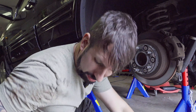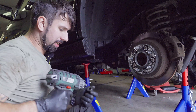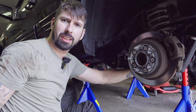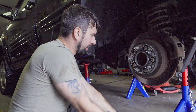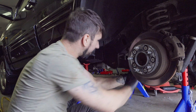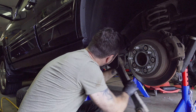Now we just need to get the bolt out. A good trick is to use your impact wrench, but I can't get it in here, so I'm going to try to use my air gun to see if I can get it off. There it came — it's off. The lower one is out.